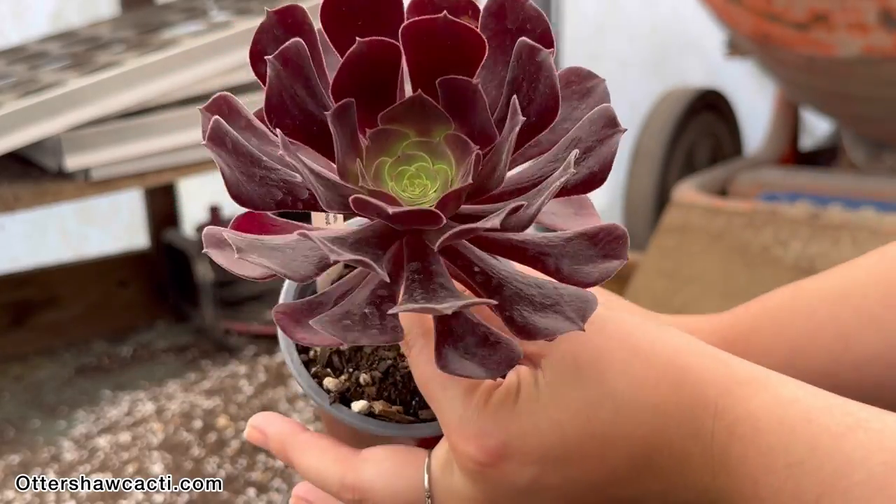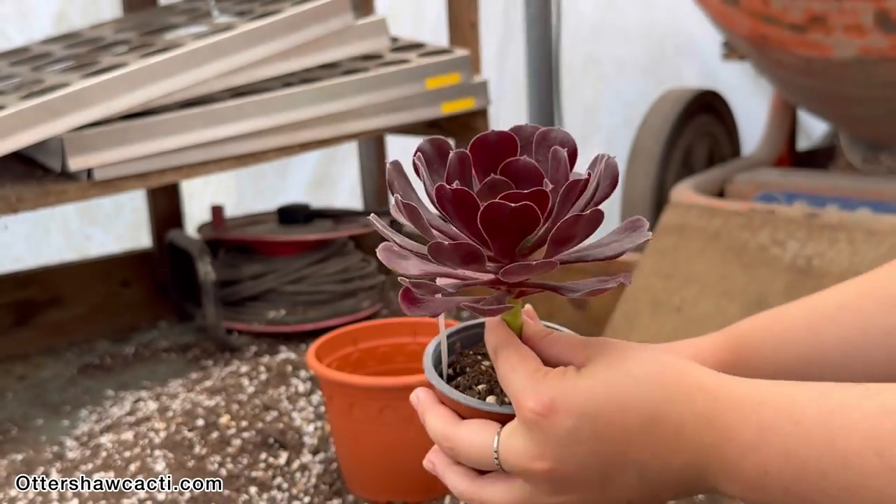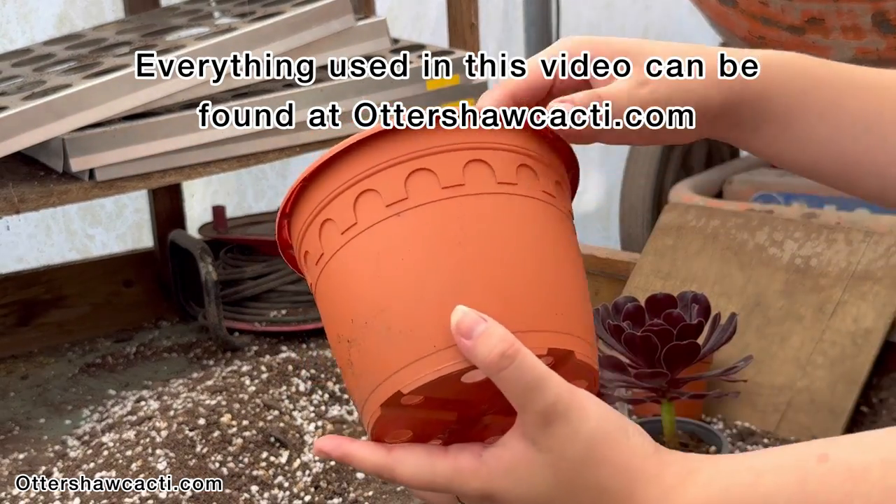Your first step is to select your plant and pot. Make sure your pot has drainage holes to allow your succulent to get rid of excess water.